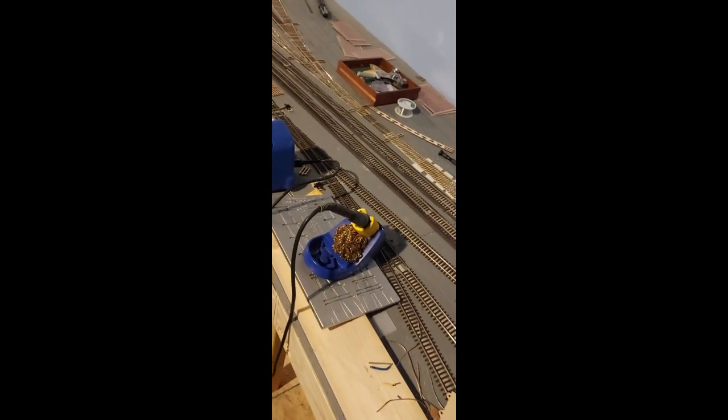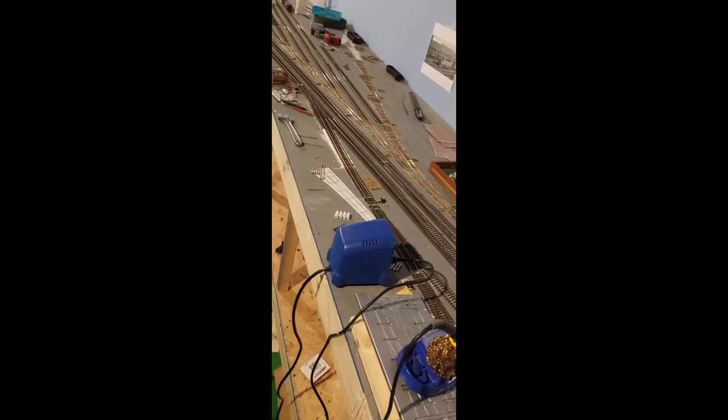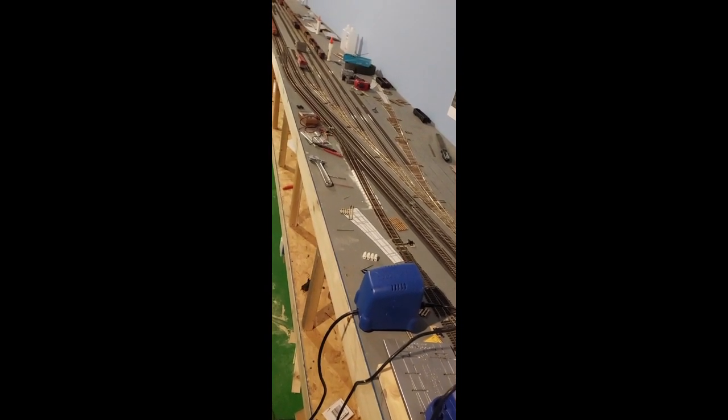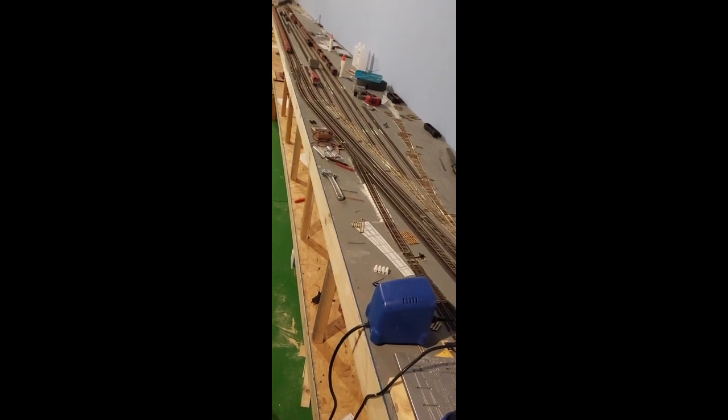That's about it — how I build my switches and yard ladders and get them all wired up for operation. One down, a lot to go. See you guys next time.